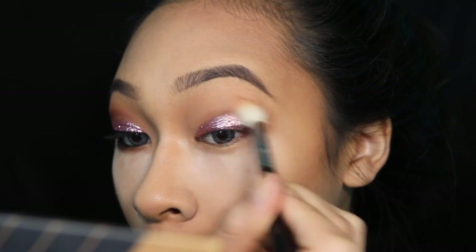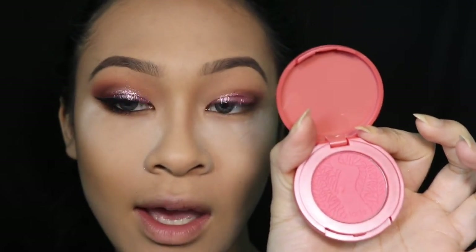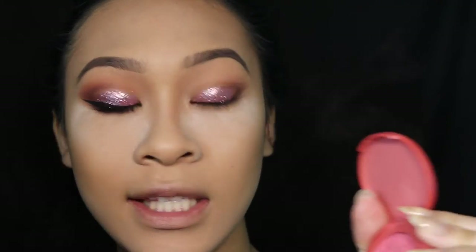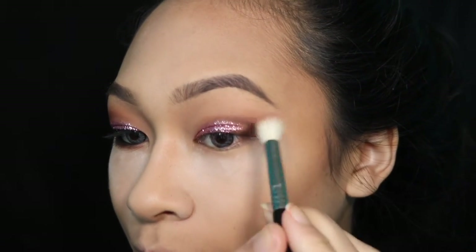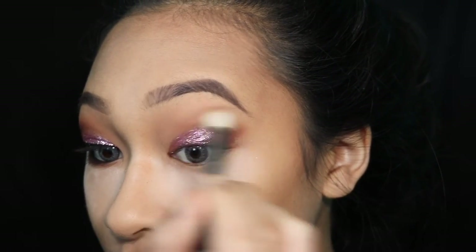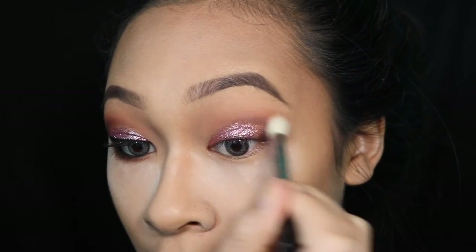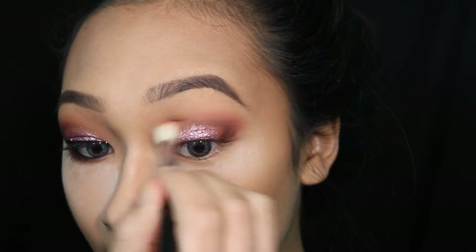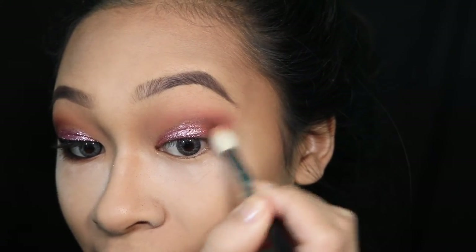I'm taking a little bit of soft peach to help all the colors diffuse. Then I'm using the Tarte blush in the color epic — it's very peachy — and I'm using it to give my crease a little bit more peachiness and warmth. You want to bring this on top of the browns, all over your outer eye and outer V. I'm going to finish the upper lash line after I do my liner.